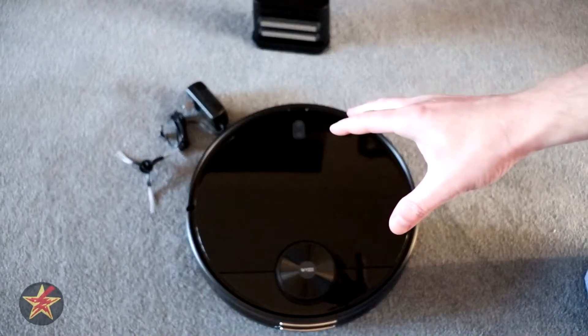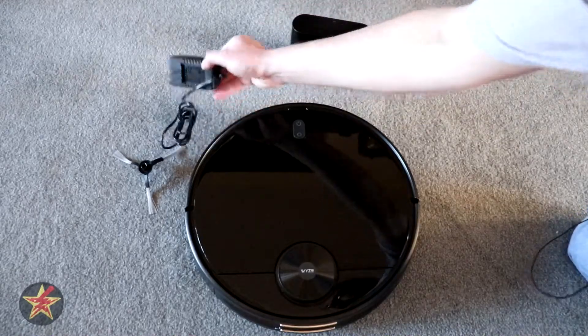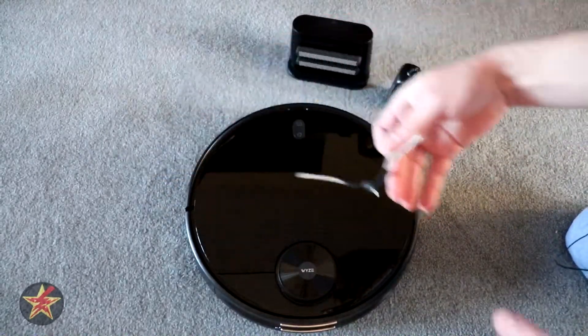This is the setup of the Wyze vacuum. In the box you have the charging dock, the charge cable, the large power brick, the unit itself, and one side brush.